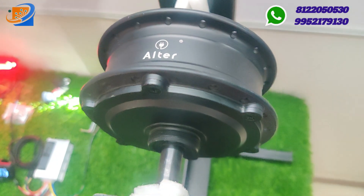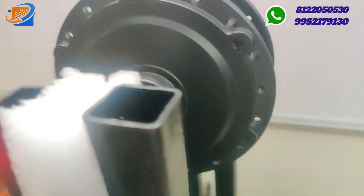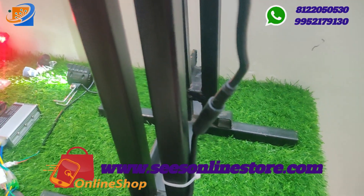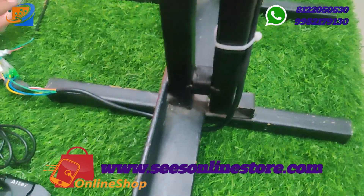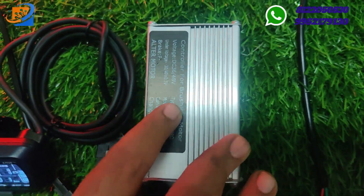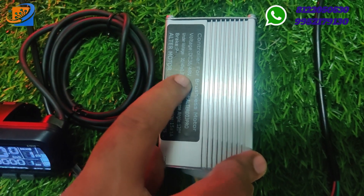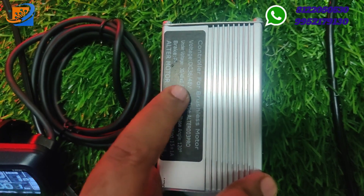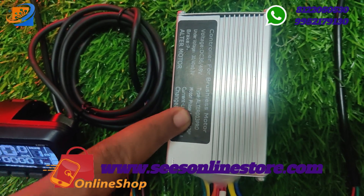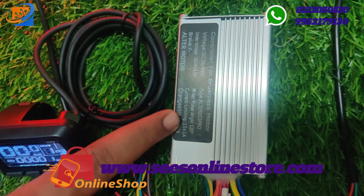You can take the tire to more than one model, so the remaining models can accommodate all cycle types — sports cycles, gear cycles, all cycles. You can also see the controller. This controller is the same brand, Altra brand.